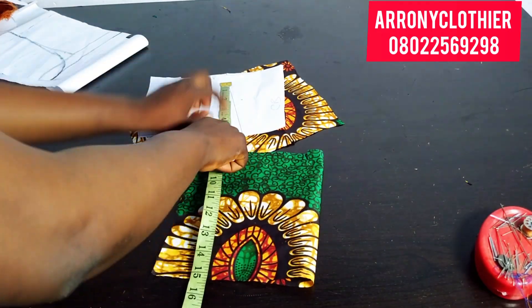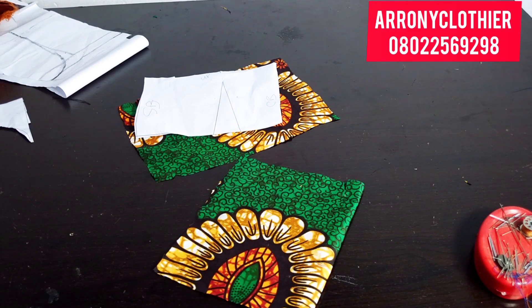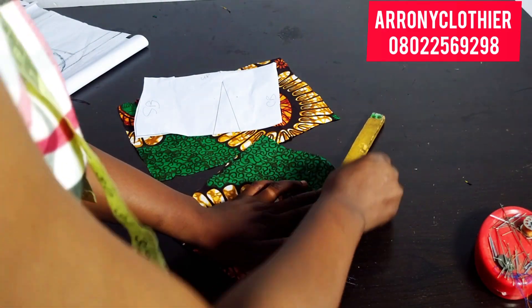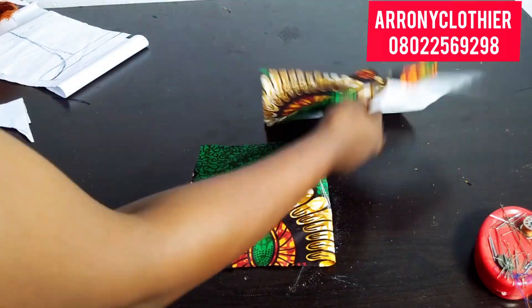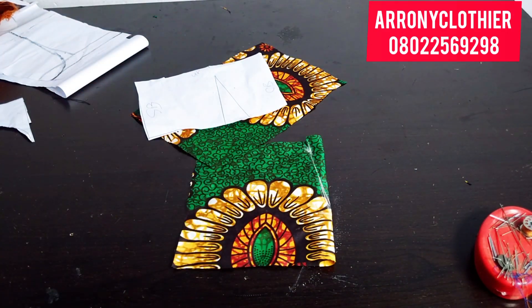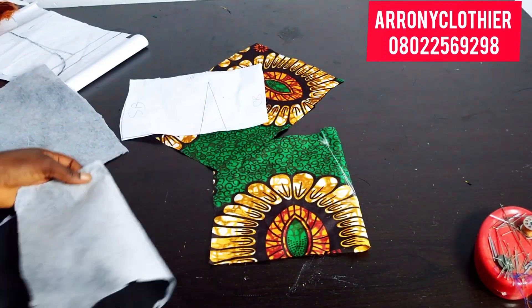I'll add half an inch down for sewing allowance. Everything totaled up, I'll go ahead to mark my dart on my fabric just like that. Then I'll do that on every piece of my back pattern — the lining and the main fabric — and then I'll show you what to do next.